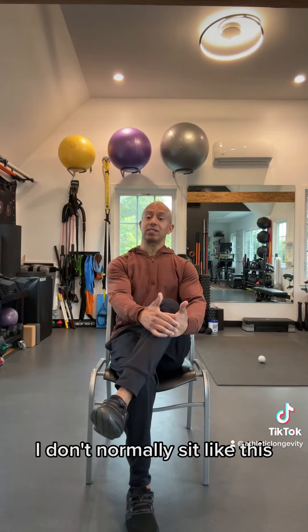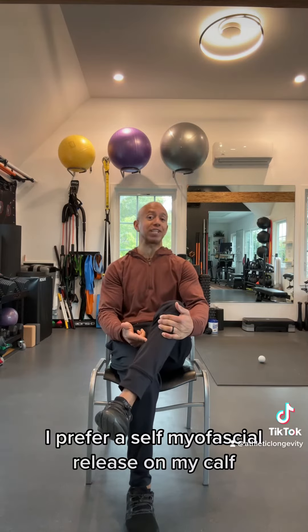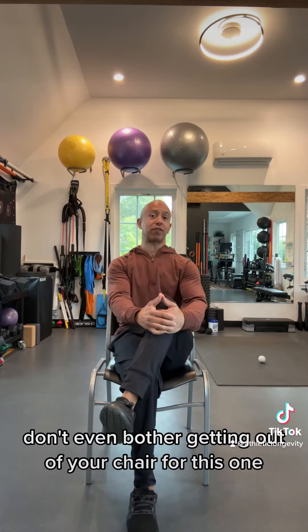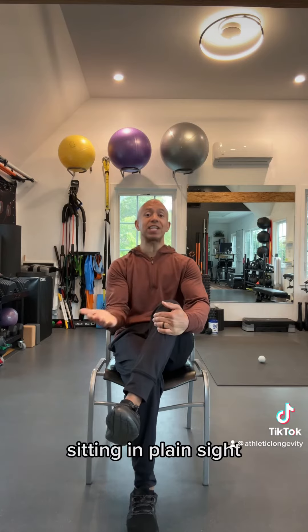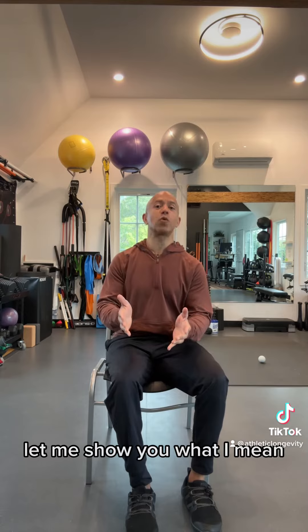I don't normally sit like this, but when I do, I prefer a self-myofascial release on my calf. That's right, don't even bother getting out of your chair for this one because you have your very own effective self-myofascial release tool sitting in plain sight. I'm talking about your kneecap. Let me show you what I mean.